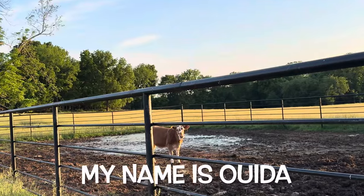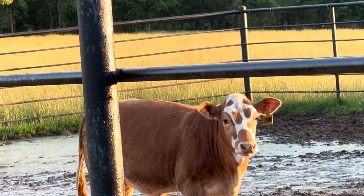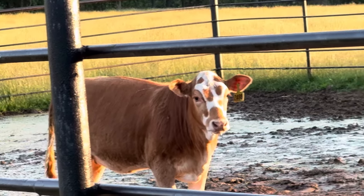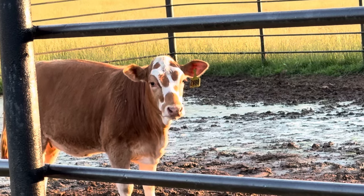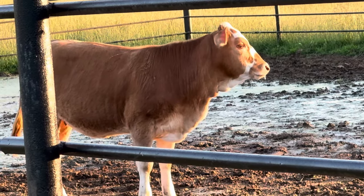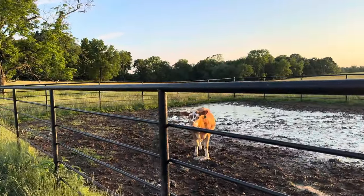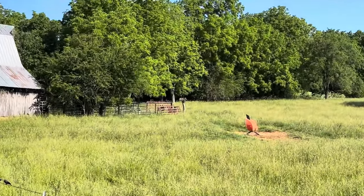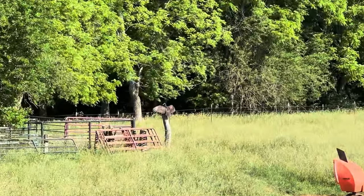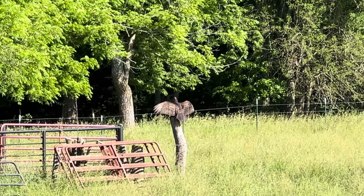We just got our newest purchase delivered here. She's a purebred beef master heifer we just purchased from the neighbor — he just delivered her a few minutes ago. My wife saw her in another field and said she just had to have her, thought she was the cutest little thing she'd ever seen. She is a very nice heifer. That face is memorable, to say the least. We'll leave her up in the corral for a day or two just to make sure she gets settled in and give her some grain. Got a buzzard sitting on top of a fence post — fairly early in the morning, so I assume he's drying his wings from the evening dew. It looks kind of eerie sitting there.